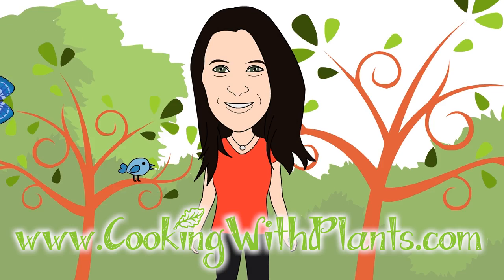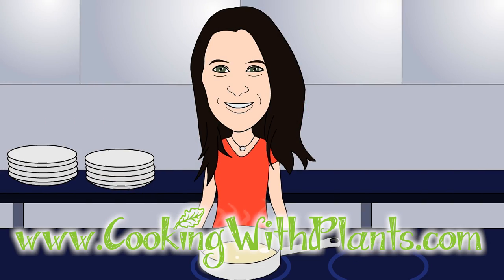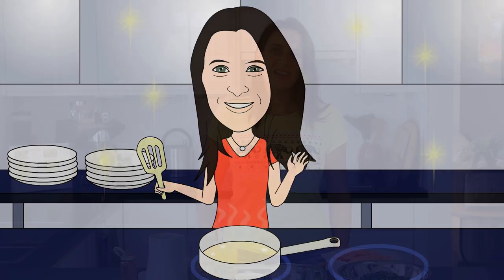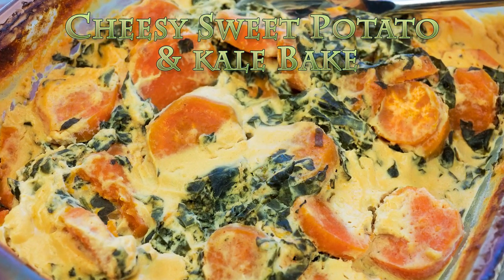Cooking with Plants, vegan made easy. Hi everyone, it's Anya from Cooking with Plants and today I'm making cheesy sweet potato and kale bake. So let's get started.